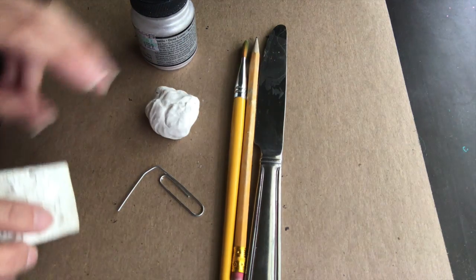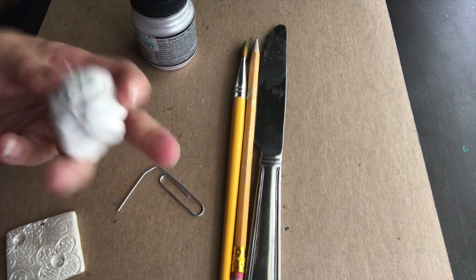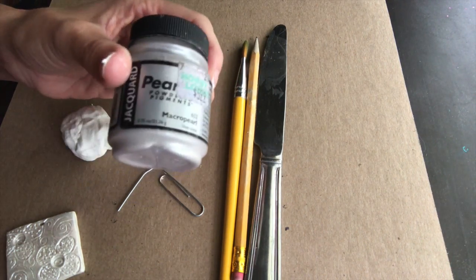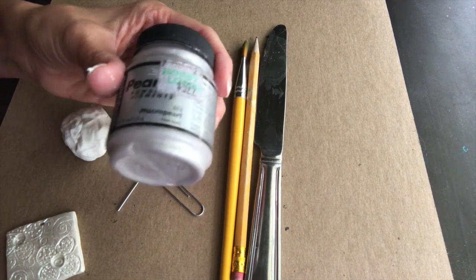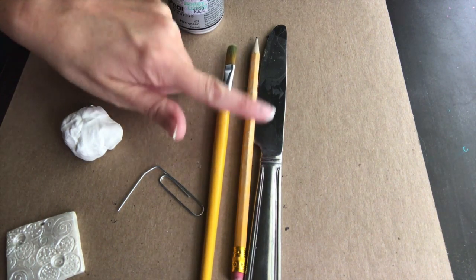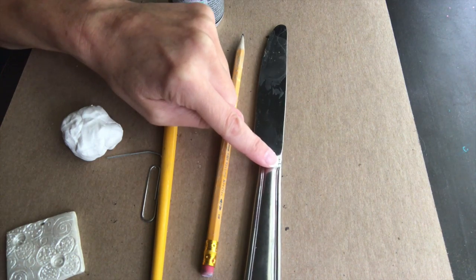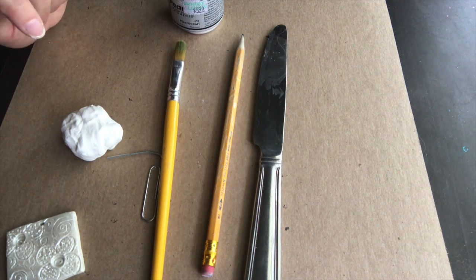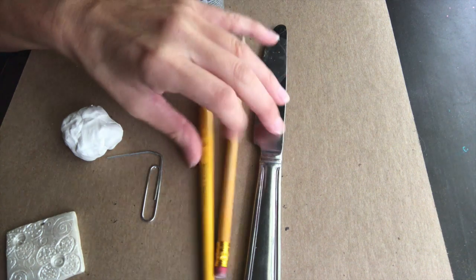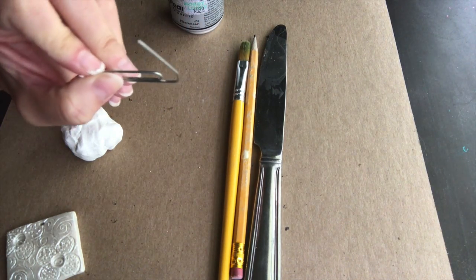So we're going to need our Sculpey polymer clay — you don't need that much — and then your silver pigment, this is Pearl X powder pigment. Then you'll need a dry brush, it doesn't matter what size, a pencil — make sure there's a good eraser on the end of it — and a butter knife. Or if you have clay tools you can bring those out, but a lot of people don't have clay tools in their facility, so I'm just trying to give other options. And then to poke the hole, just use a paper clip.